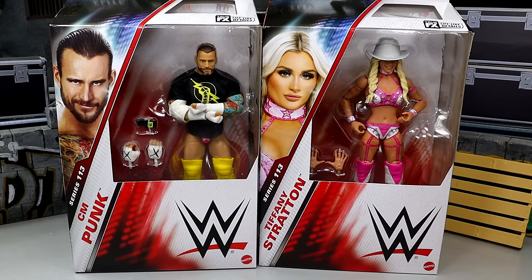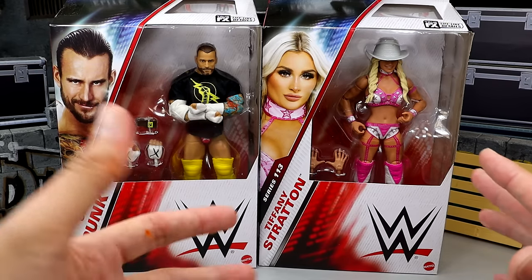This is our first main Elite line CM Punk figure since he returned. We already have the Defining Moments figure — the Ringside Exclusive — and we'll compare that to this figure today. This should be fun; we've got two fun figures here, though I'm not sure how excited I am about Tiffany Stratton — we'll get into all that.